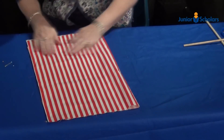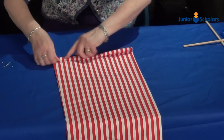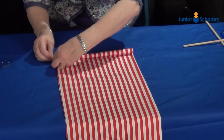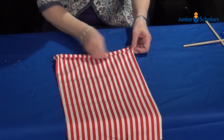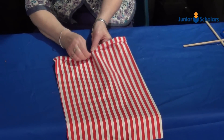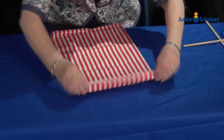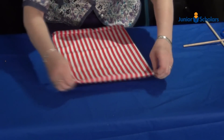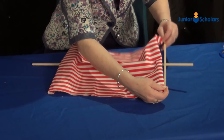Hem the edges of the sail to prevent the material fraying, and sew the sail onto the dowling at each end.